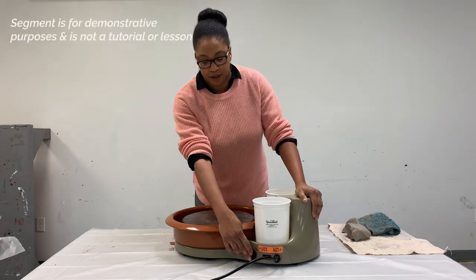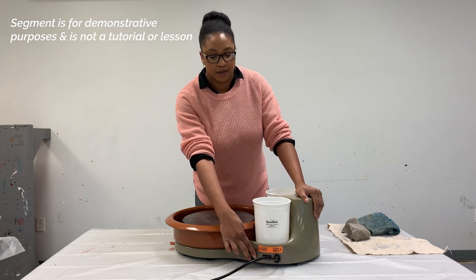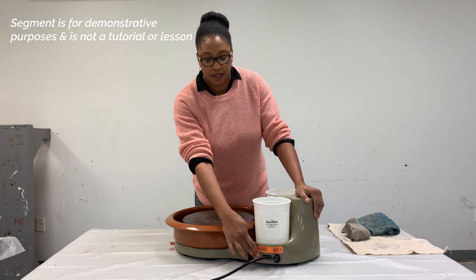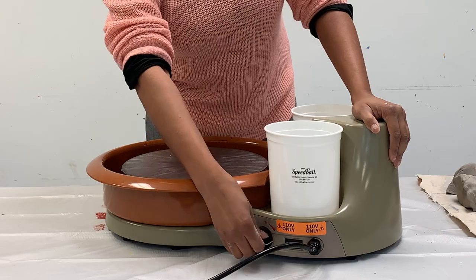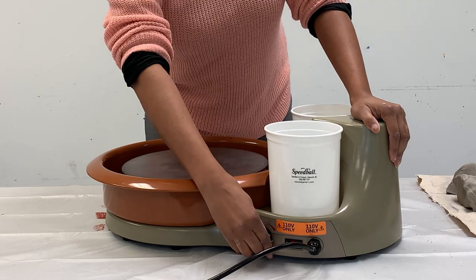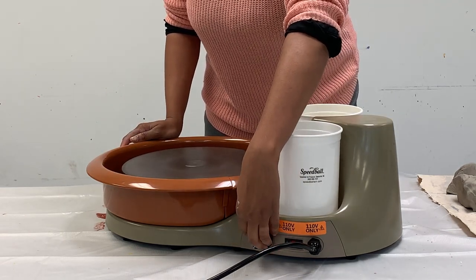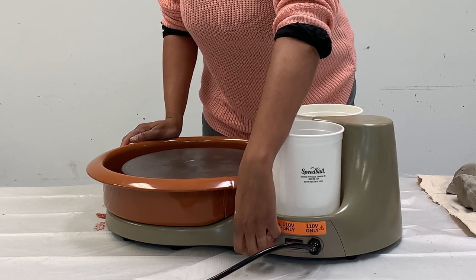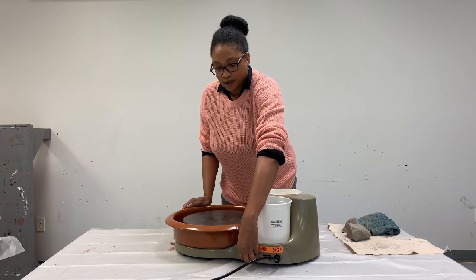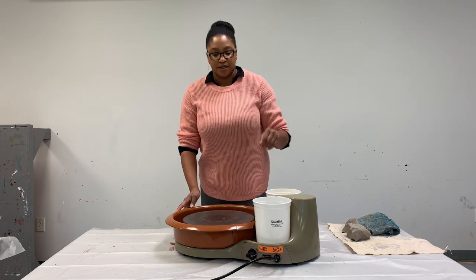As I mentioned before, the on-off switch is here on the side and the speed control is here. There's a pretty good range of speed, so you can make it as fast or as slow as you like. And as you can hear, it's not very loud at all — it's very quiet.